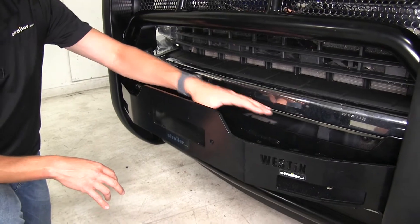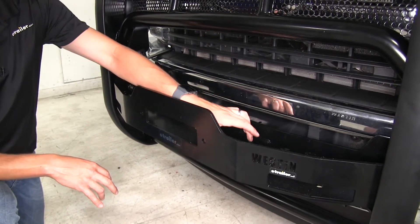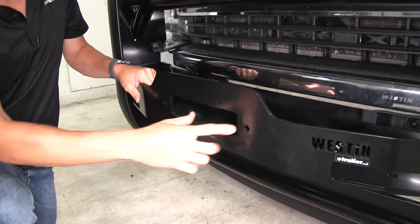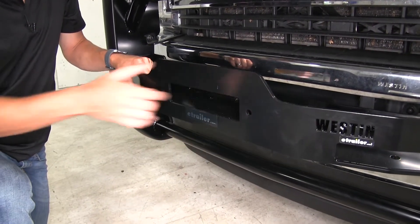It features a winch mounting tray that will fit with most medium frame style winches. Here in the front, it features a mount for a fair lead.